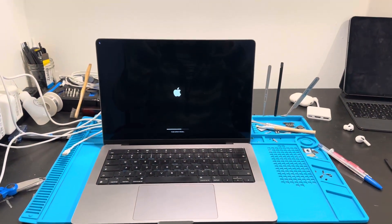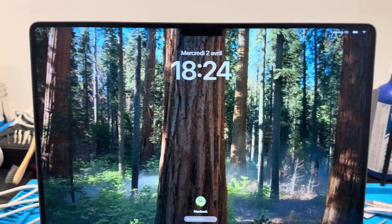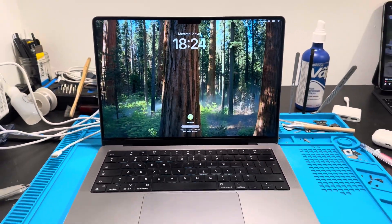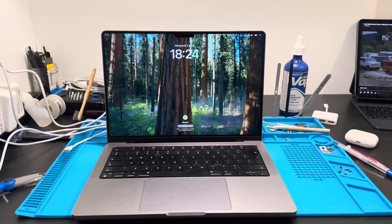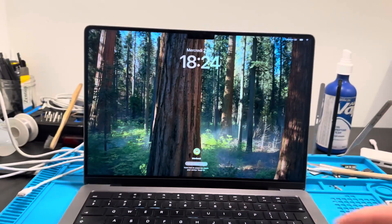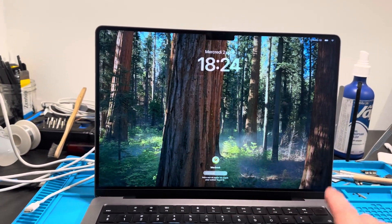And there it is — after the update you can see there is no more artifact at the top, no more weird stuff. I'm really happy we can replace screens now on those laptops, because it's a necessity. We need to be able to replace the screen.